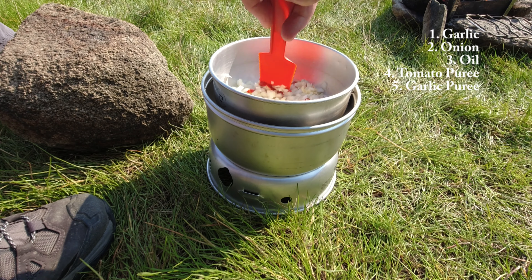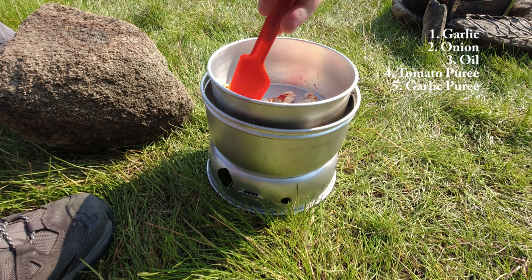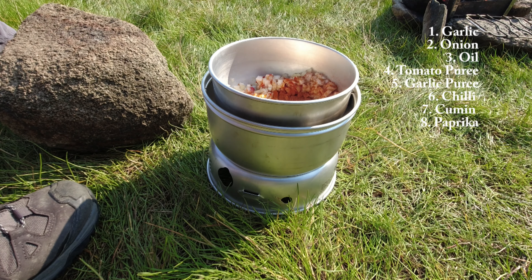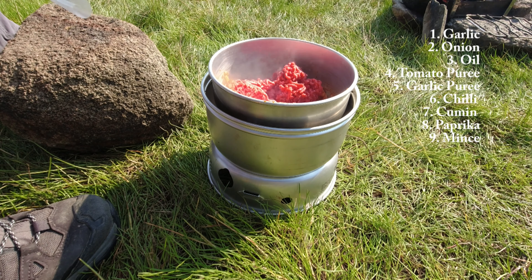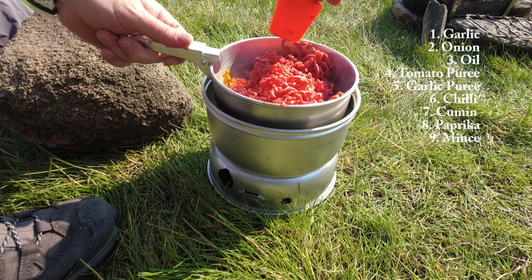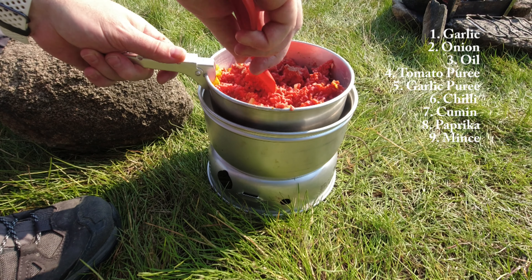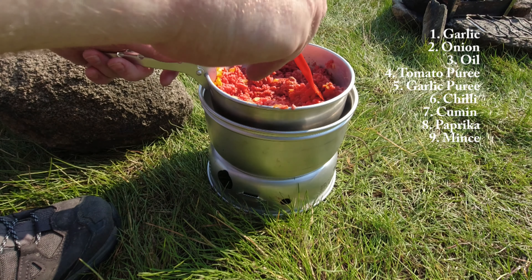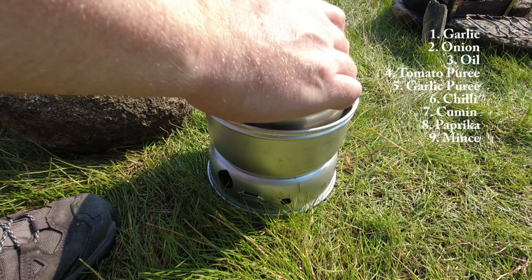So, onions, garlic, garlic puree, tomato — get that fried up. A little bit of spice mix: paprika, chilli powder, cumin. I'm really not sure if there's going to be enough room in this pot. More of the spice mix — loads more.